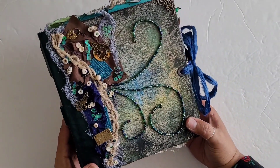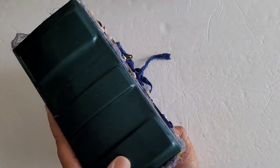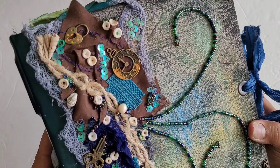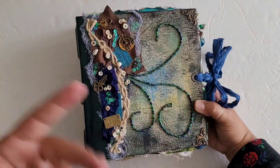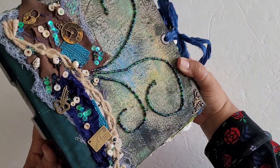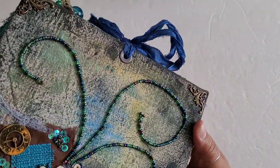All right, so this book is an interesting size. It's about eight by seven, and then I have a three and a half inch spine on it. I did do ledges on the spine. Also on the cover here, you can see I've added a bunch of little trinkets and doodads, sort of to make it look like these are things that might have fallen onto the book while it was at the bottom of the ocean somewhere.